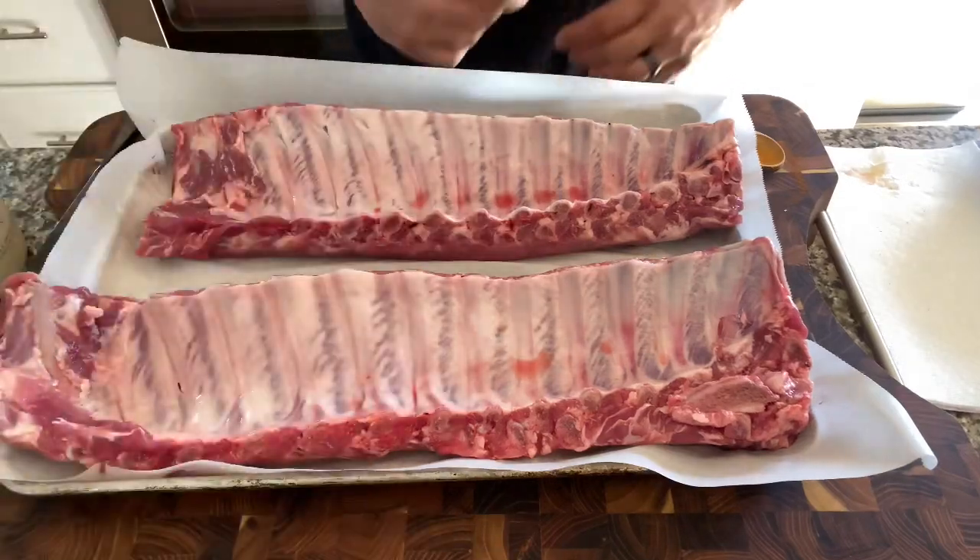Not to mention, when you have a crazy day and you don't want to babysit the smoker, this is an awesome way to just say hey, we're having ribs tonight — and you don't have to start first thing in the morning. You can put them on at noon. So let's do this — we got our baby backs.